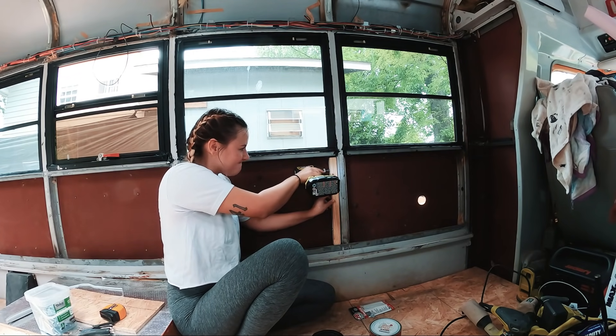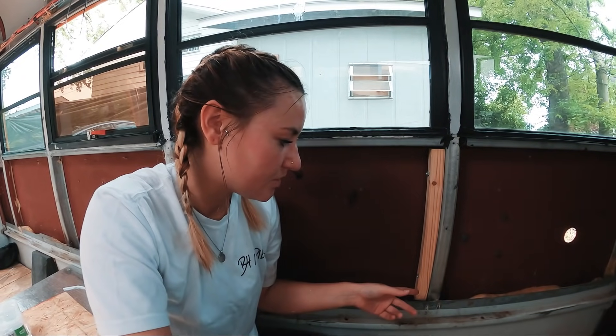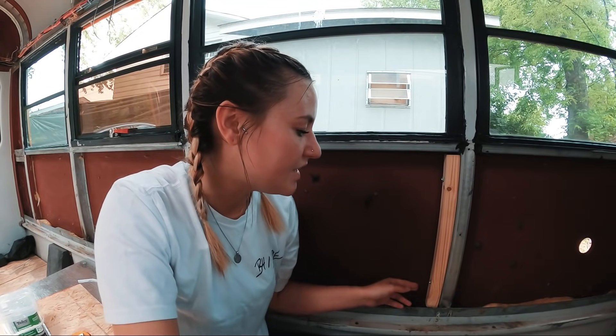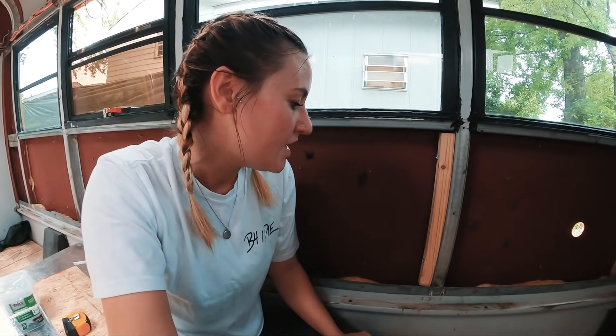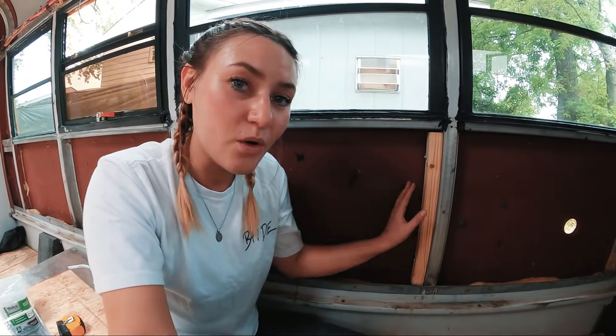So I have my first board in. I was thinking I was going to pre-drill and do the self-tapping screws through the wood, but it doesn't quite work like that. So I pre-drilled, got the holes lined up, and then drilled through the metal with the self-tapping screws. Once I broke through, I went ahead and screwed through the board into the metal. This seems pretty freaking strong. I'm definitely going to go this route, and I think once I'm done you guys will see where I'm coming from. I'm going to go ahead and finish off this wall.